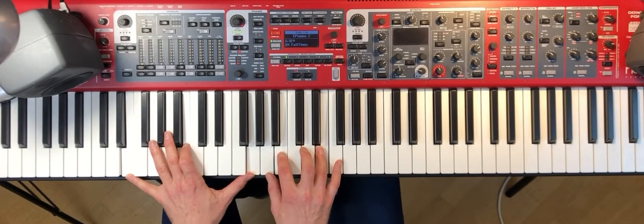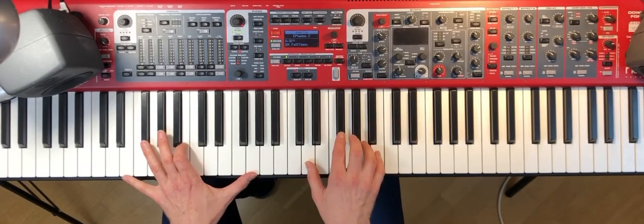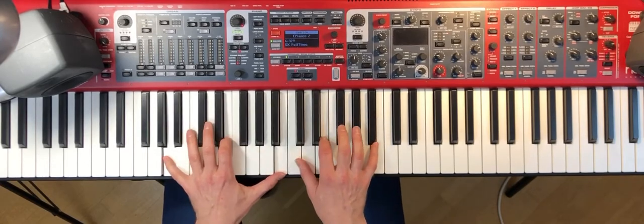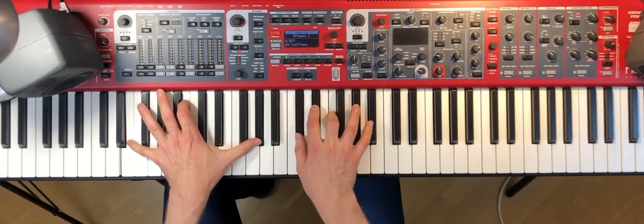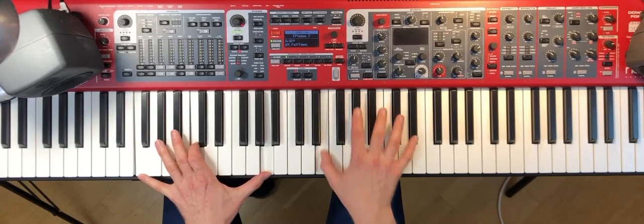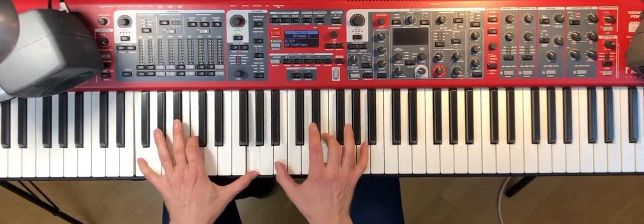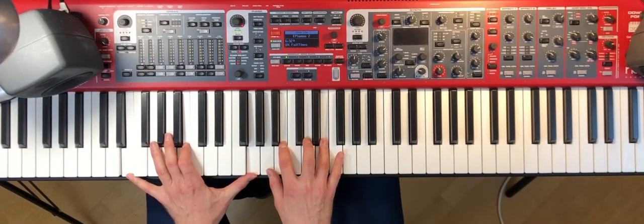So I play them in a slow tempo — it goes like this. So that's the A section.